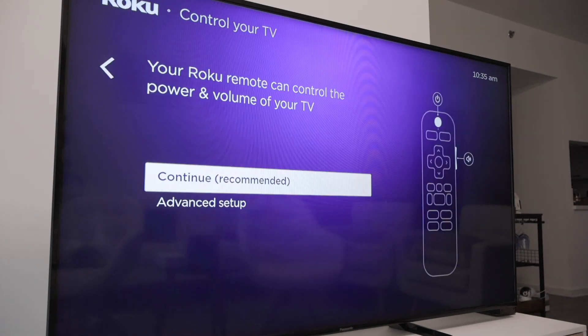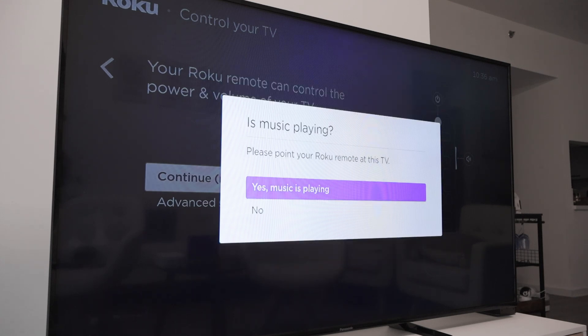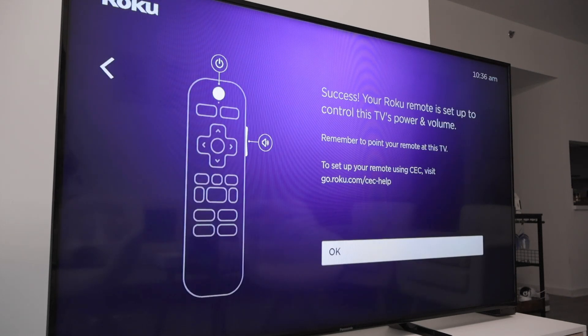Now I can do the setup for the Roku to control the power and volume of the TV — just continue here. I have a Panasonic TV and it found my correct TV. Now I'm good to go — just hit okay.